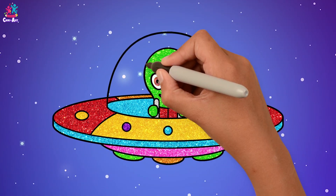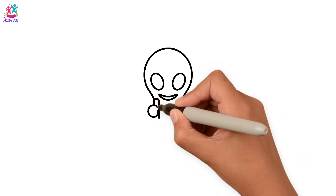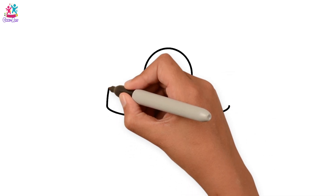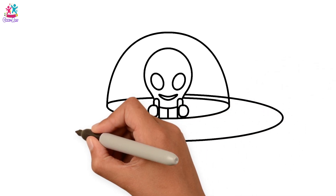I'm going to start by drawing your head, and some big oval eyes and a smiley mouth. Let's draw your neck and your hands. You're holding on to your steering wheel there, I think it's your spaceship. Yay! Semi-circle and an oval shape and a big oval shape.